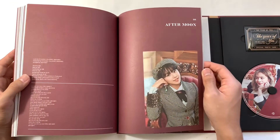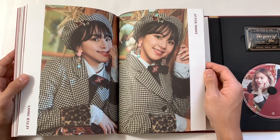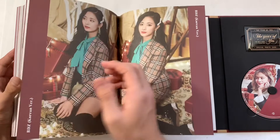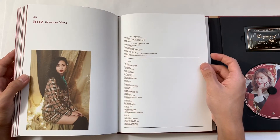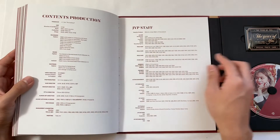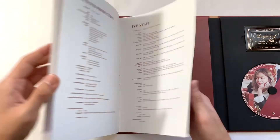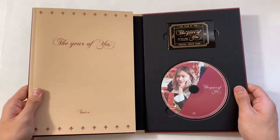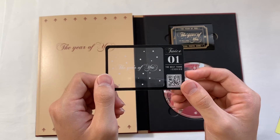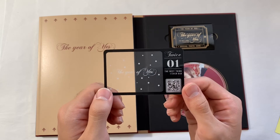Tzuyu is gorgeous. Okay, let's look at the pulls — so we have this thing again. I got number one. I'm guessing it is by official order, so this is Nayeon's — I'll see when I scan it what it's supposed to be.